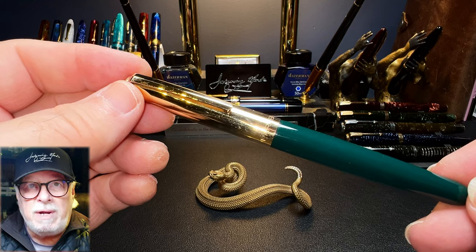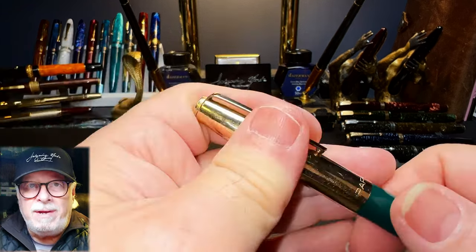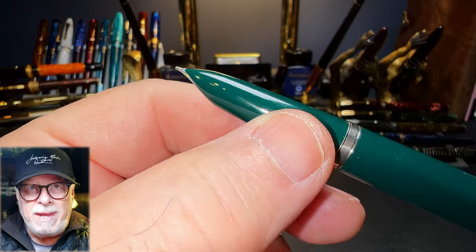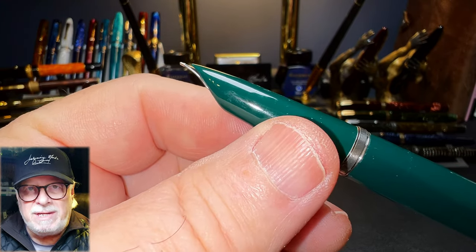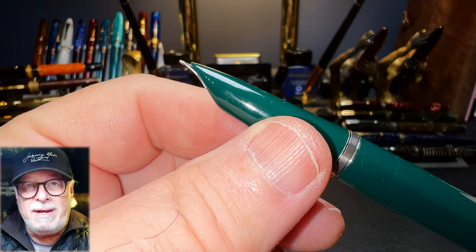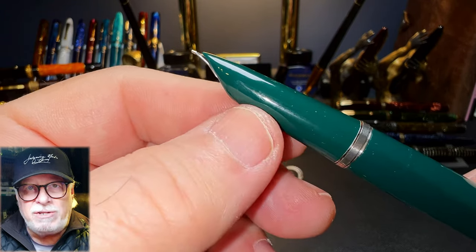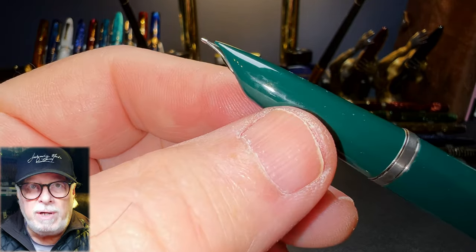The Parker 21 Version 1 or Mark 1 had some flaws: the nib dried out when left uncapped and tended to blob when writing, and would spit ink into the cap. So Parker revised the design of the Mark 2 in 1952 to incorporate the ink filler into the section as a unit, and the nib and feed were much closer to the hooded section.